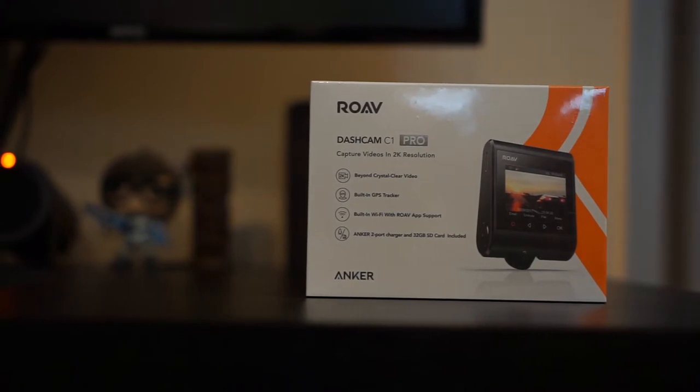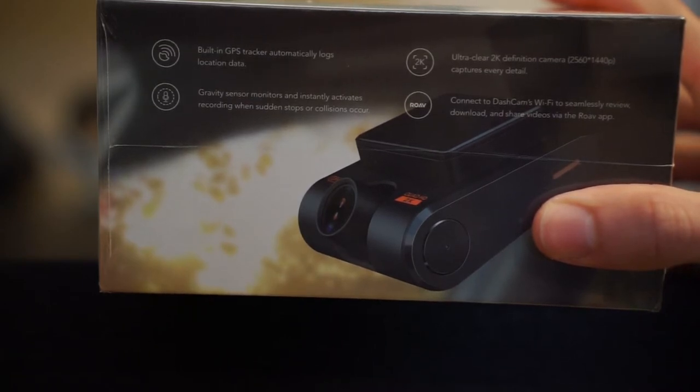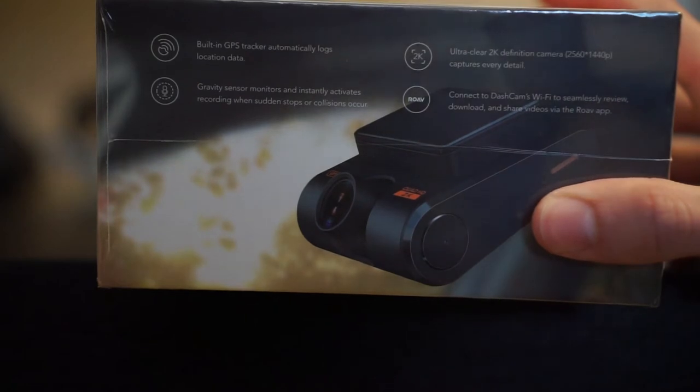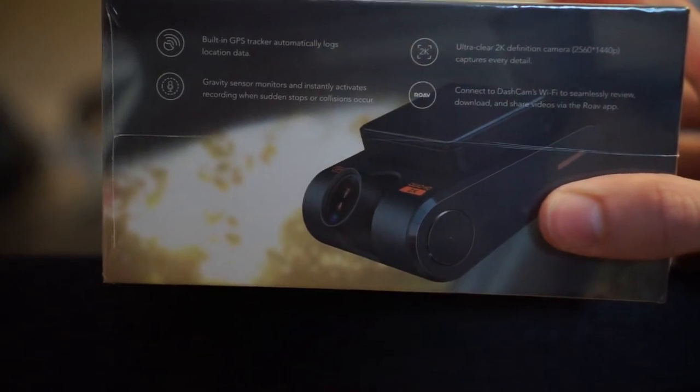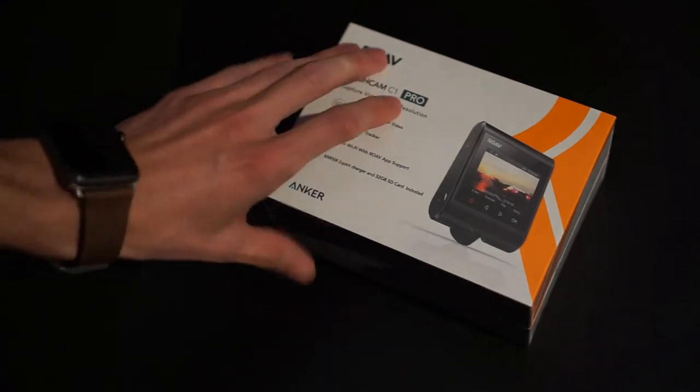The 2K quality makes it easier to see license plates at speed and everything like that — just better quality in general. Second, it has built-in GPS, which the first one didn't come with at all. That helps a lot with knowing where you are, how fast you're going, and it helps with fighting speed tickets and all that.